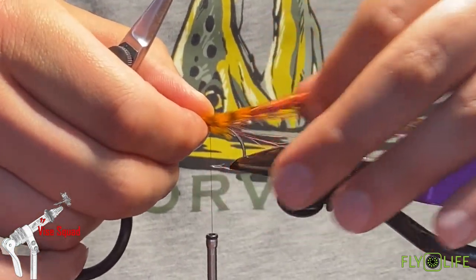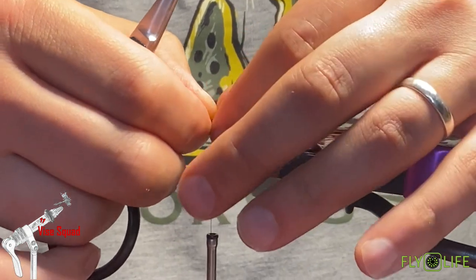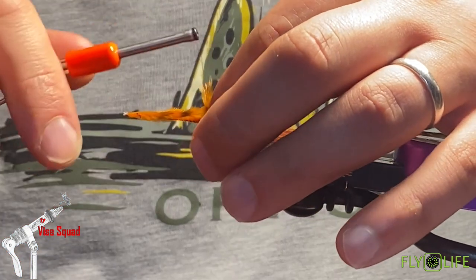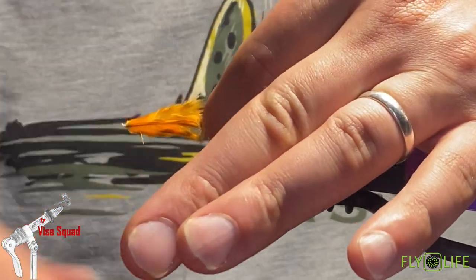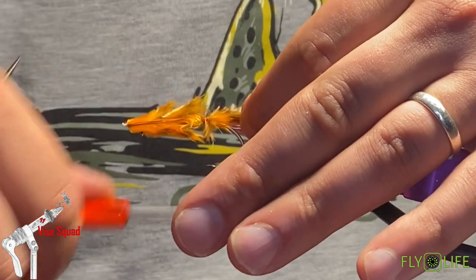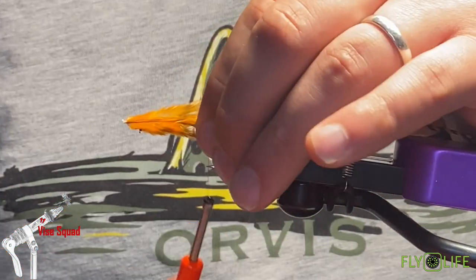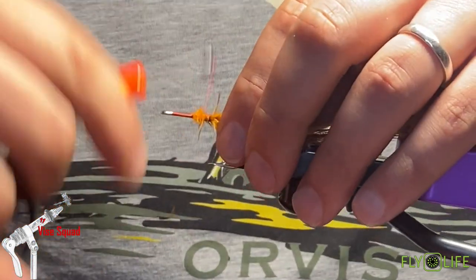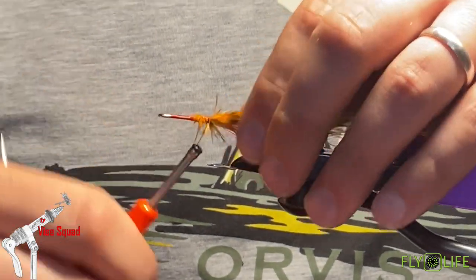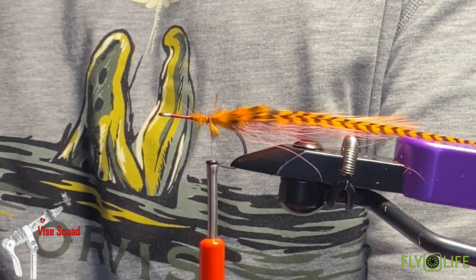With the flat wings I like to leave the marabou-y look to it — I think it kind of helps in keeping that feather straight, which is what you want. Let me look at my sample real quick — it doesn't hurt to get a sample and kind of see.